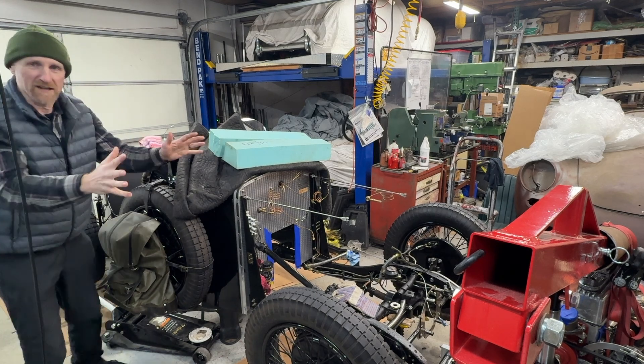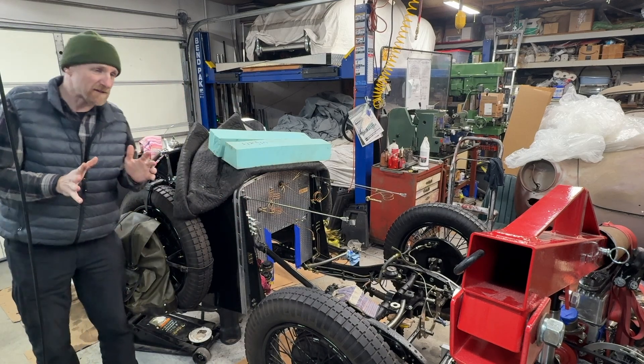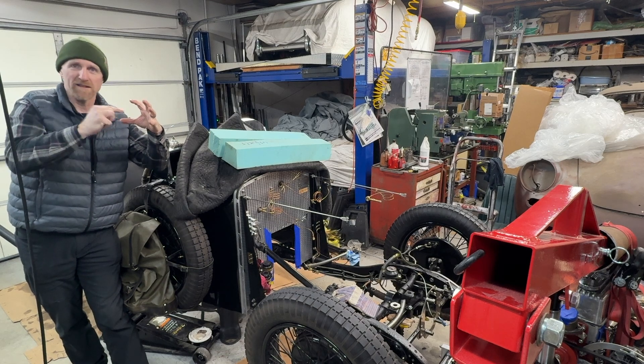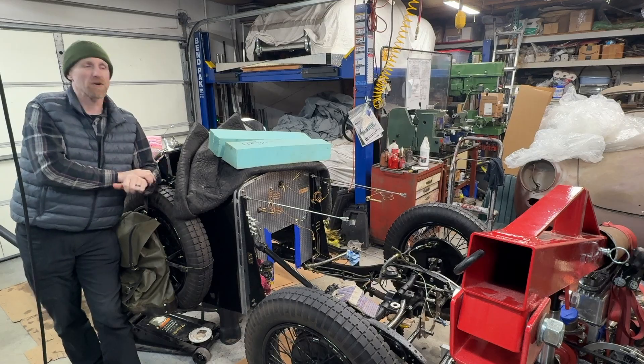We had to pull the engine out. We pulled the transmission out, and the two are on the workbench. The other thing I have to do is make an adapter plate that goes between the bell housing and the transmission, because the whole pattern is different for this new, slightly larger transmission. So that's where we're at today.